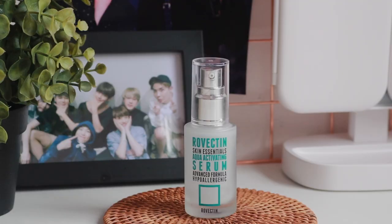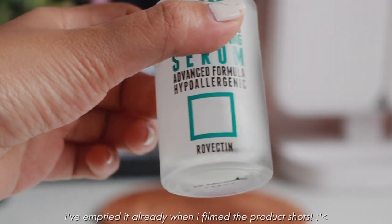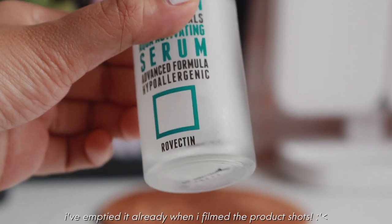Recently in my routine, I have been using AHA, BHA, and retinoids more frequently, so I find that it's even more important for me to include hydrating products like this. The other product from the Skin Essentials Activating line that I have been absolutely enjoying is the serum. This product is so highly raved that I actually bought it myself many months ago, and I am about to empty it because I have been really enjoying it.